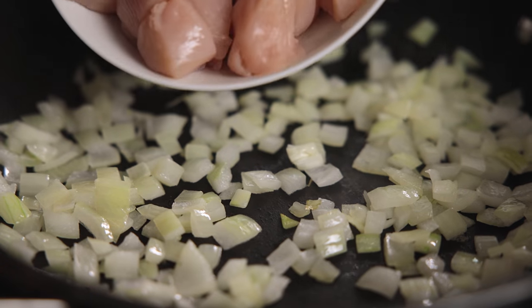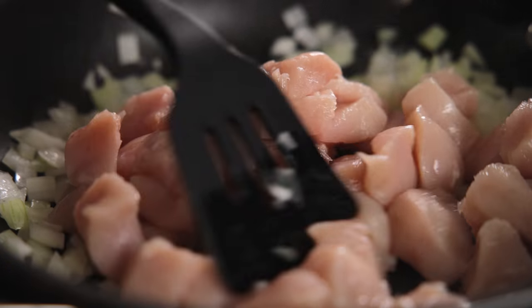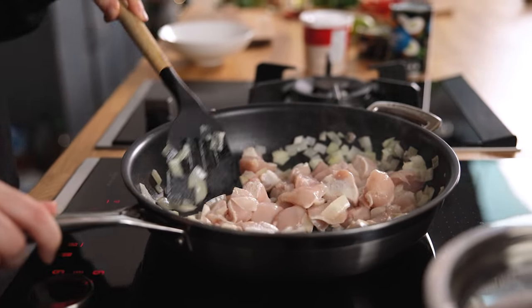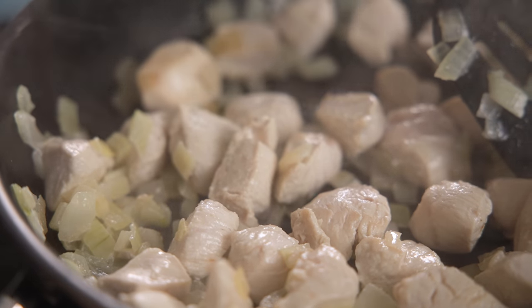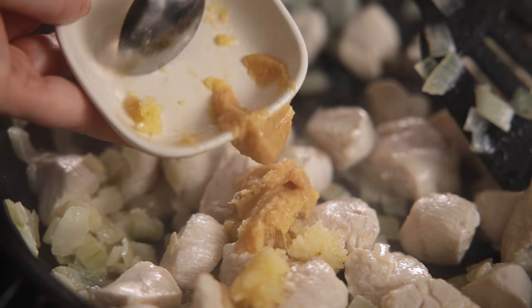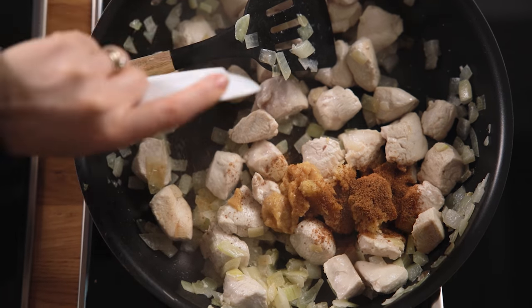Add three chicken breasts that have been chopped into bite-sized pieces and cook for two to three minutes until sealed. Next in goes two minced cloves of garlic, a teaspoon of minced ginger, a teaspoon of lemongrass paste and a crumbled stock cube. Stir it all together to coat the chicken.